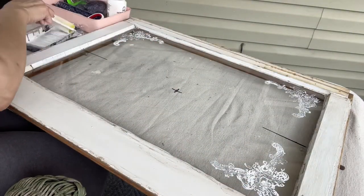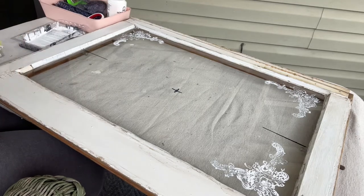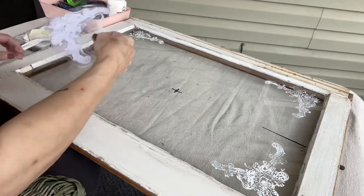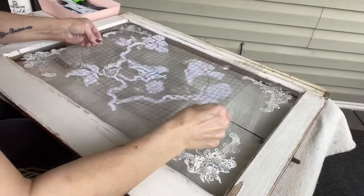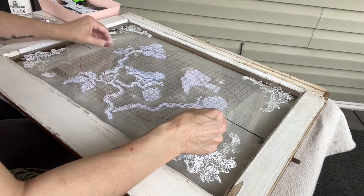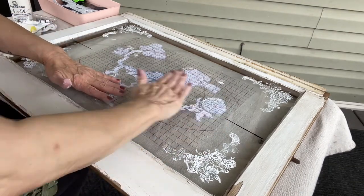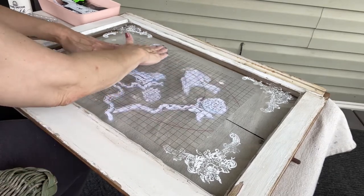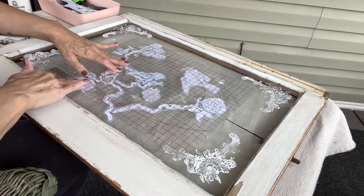You'll also see there's a black line and then a plus sign in the center of the window. What I did prior was I measured where the center of the window is — for the next stamp I'm going to use, I wanted to know where the center was. That's on the opposite side of the window, so I just go with a rag and some water and wipe it right off. This is also a stamp I received from IOD Designs, and I'll list that one below too.